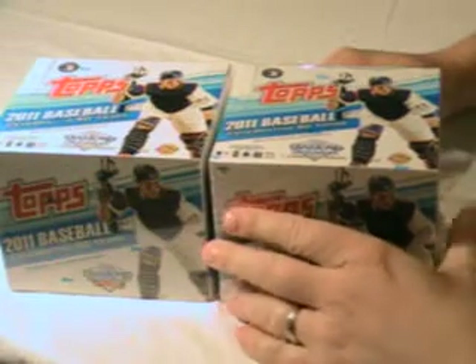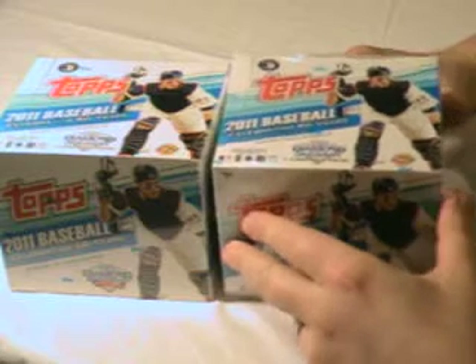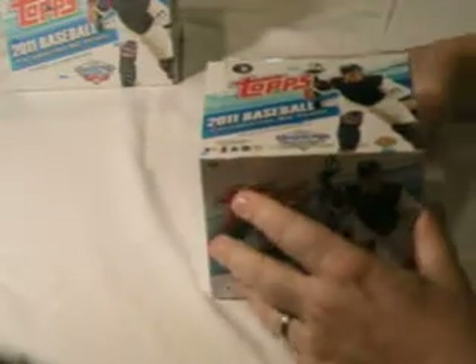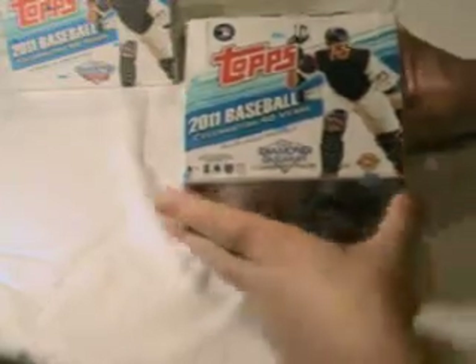Hello, welcome to Sandlot Cards. We have the Series 2 2011 Topps Baseball Cards. This is a great time of year. I love the Topps products. And of course, when you're talking about Topps base set cards, this is the set you want.